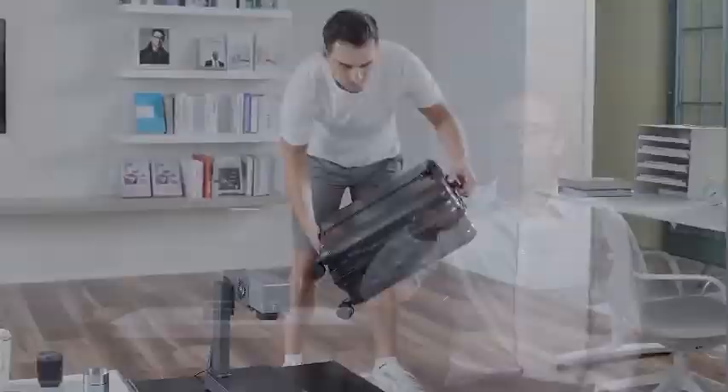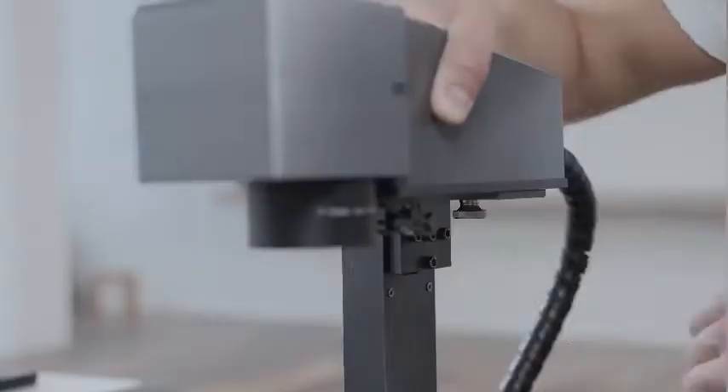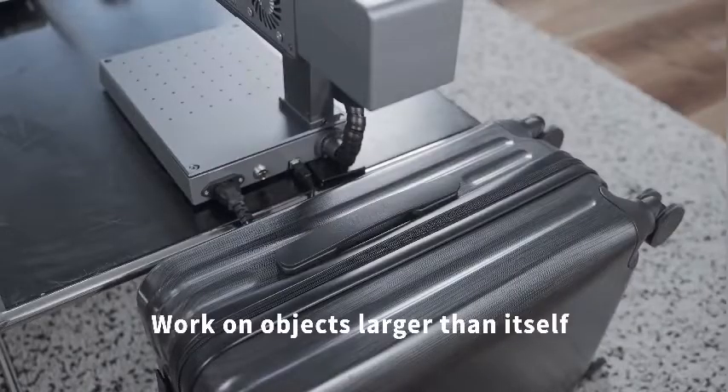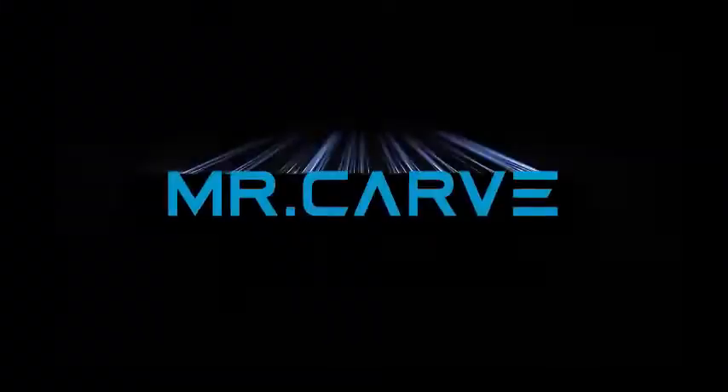The M1's adjustable length and 180-degree rotation allows you to carve objects of different sizes or shapes, letting your creative engraving be more free and versatile. If you find our products helpful, please support us. Thank you so much for watching and see you next time.